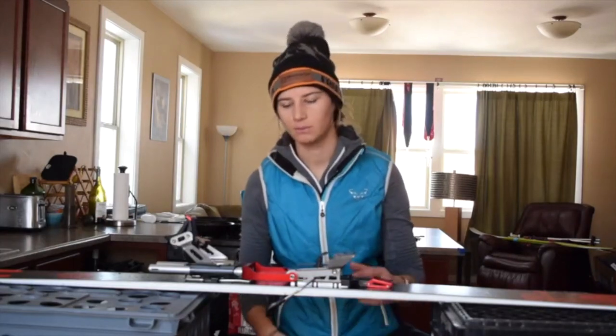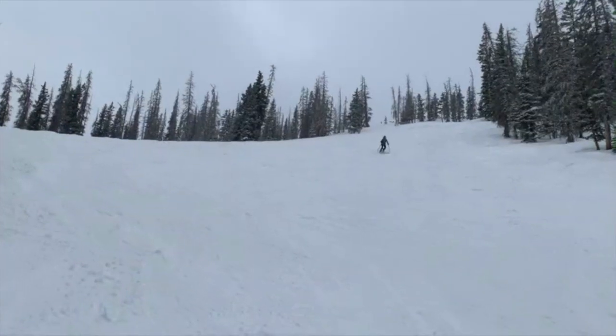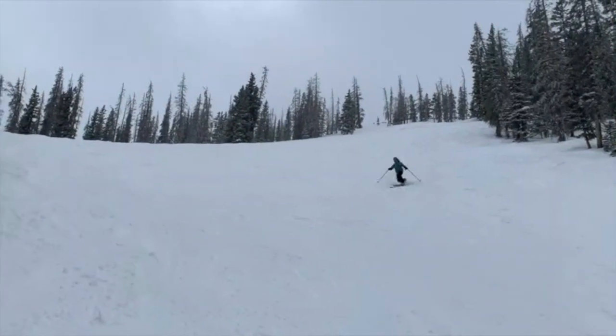These bindings are super springy, which makes them really awesome in bumps. Sometimes with that really quick leg transfer, you need something that's almost going to pull you back up so that you can make those turns really quickly and efficiently. And this binding does that, so it's really awesome for making those really quick turns.